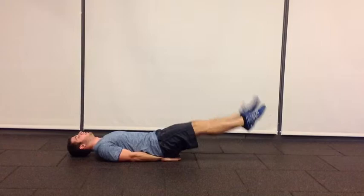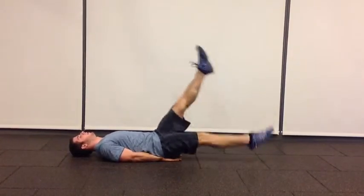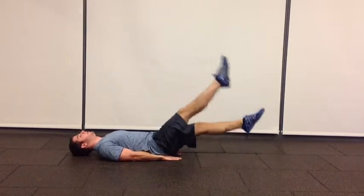What you want to avoid is breaking into uneven or abnormal sized motions with your legs. Keep it nice and consistent.